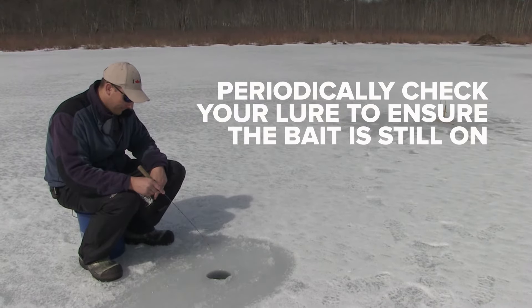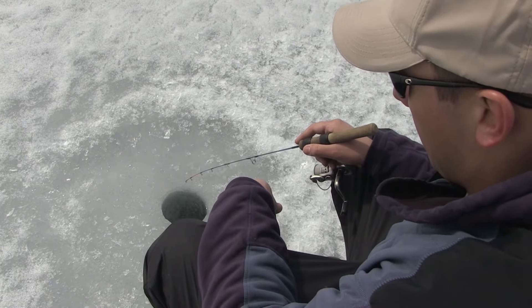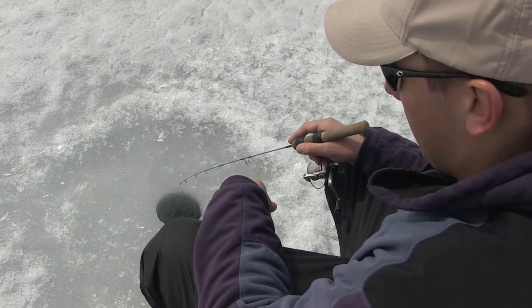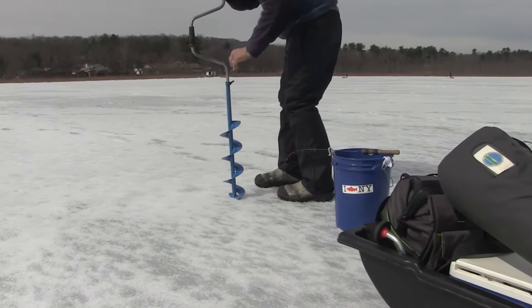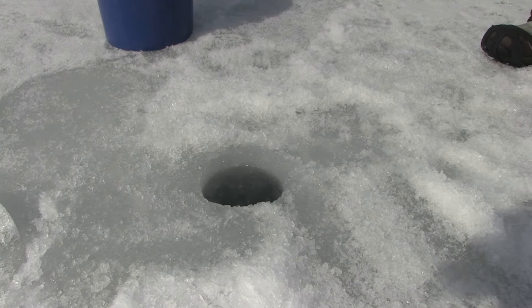You'll want to check every so often to make sure your lure still has bait on it. If you aren't getting any bites, try adjusting your jigging technique, and if that doesn't work, move to another spot. When you do get a bite, set the hook and reel in the fish.